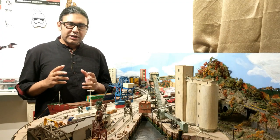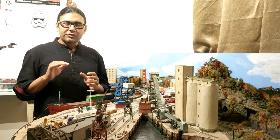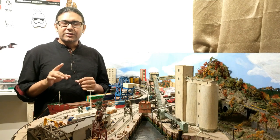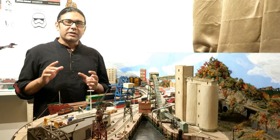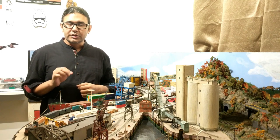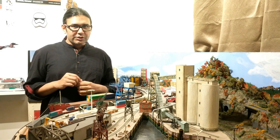I run my N-scale model railroad in DC, and in my last video I talked about how I keep my tracks clean and some of the steps that I've taken to reduce my maintenance cycle. If you have missed that video, you can find it by clicking on the card appearing right now or in my channel after you finish watching this one. In today's video, I'm going to talk about how I keep my motor powers in top running conditions so that they can move at realistic slow speed during operating sessions.